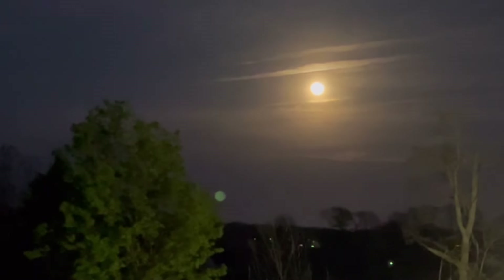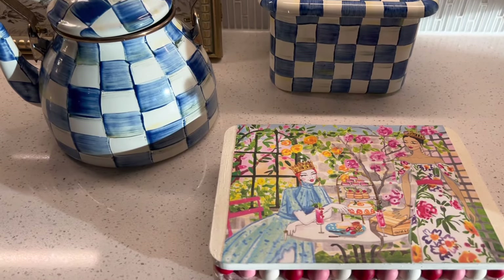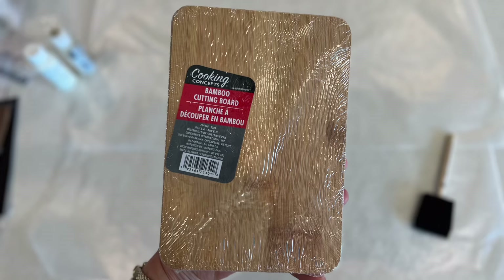Here's the full moon rising last night. The first project we're going to make uses two Dollar Tree bamboo cutting boards for a dollar and a quarter apiece.